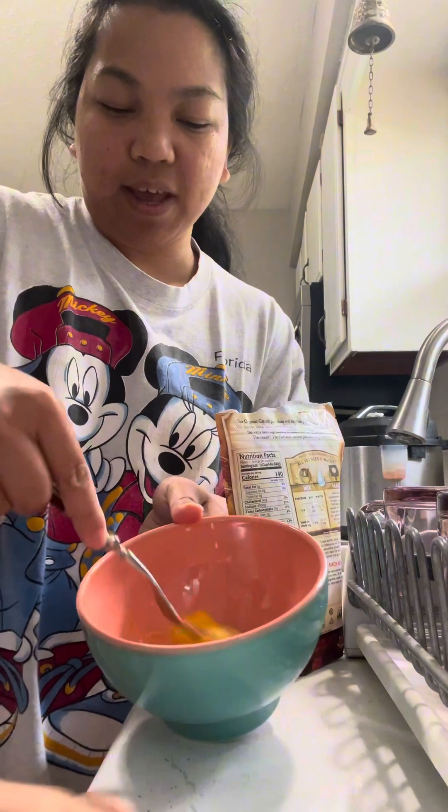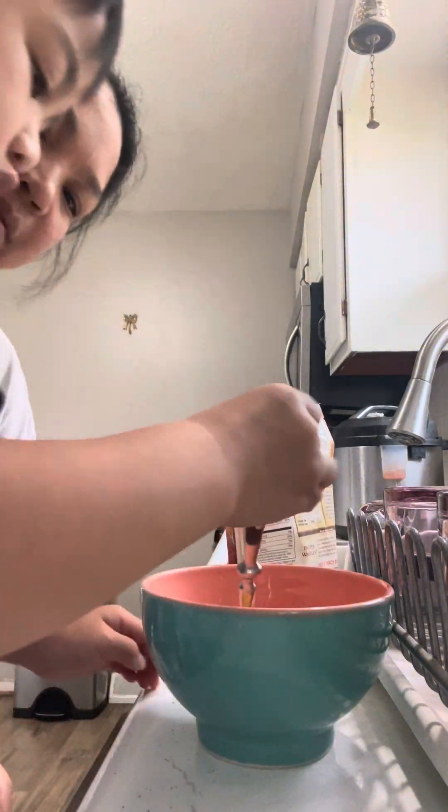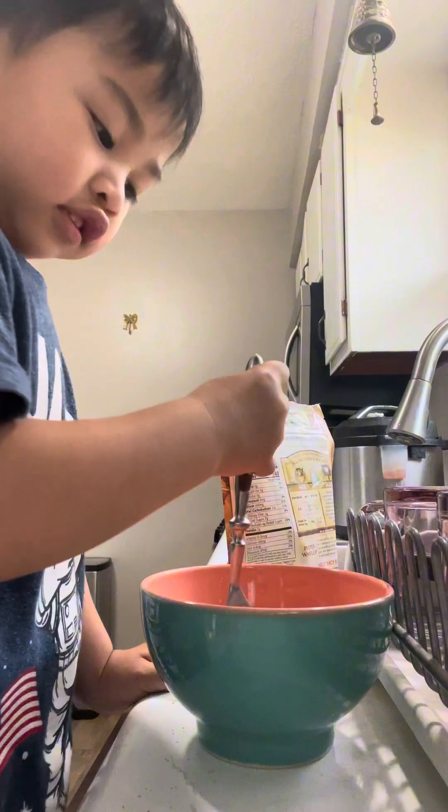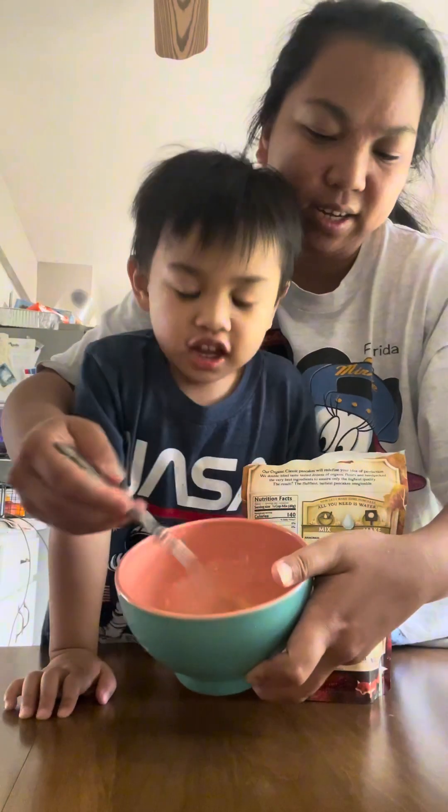You know, so we can eat pancakes. Not too close. Okay, all right. We beat the eggs already — one egg.